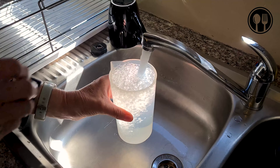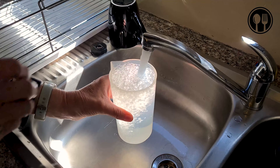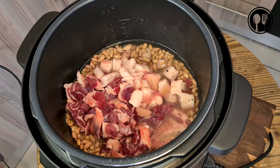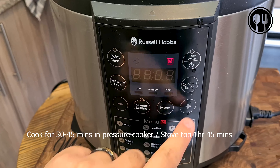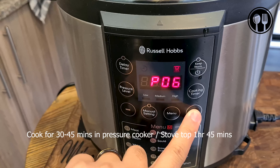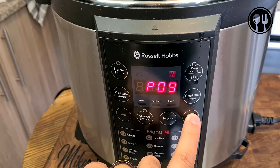We're adding about two liters of water to the mixture. We'll give it a nice mix through, and then we will set the pressure cooker to cook for about 30 minutes. There we go — it should start, and we'll leave it for about 30 minutes.